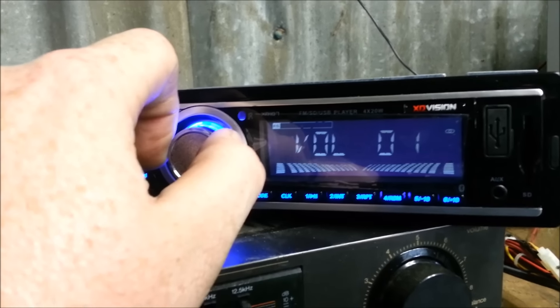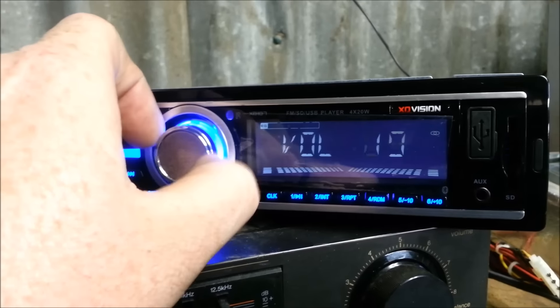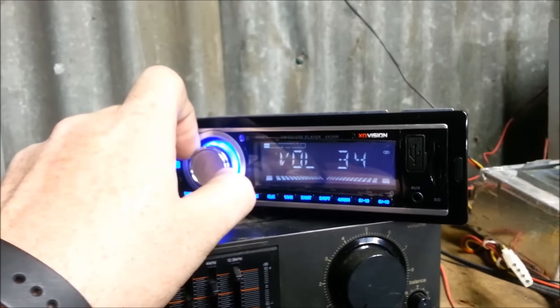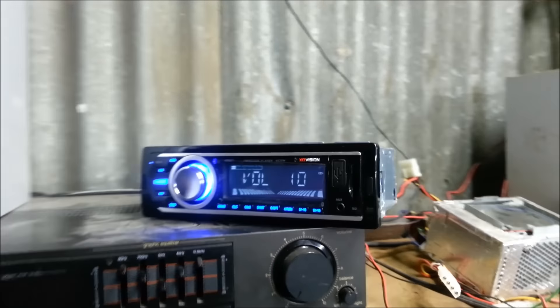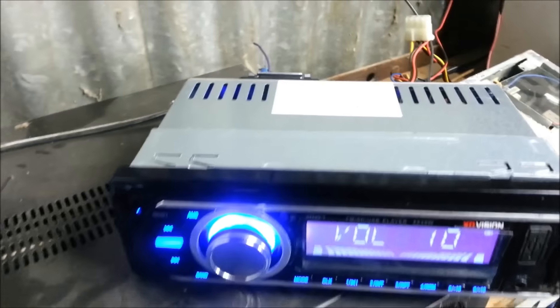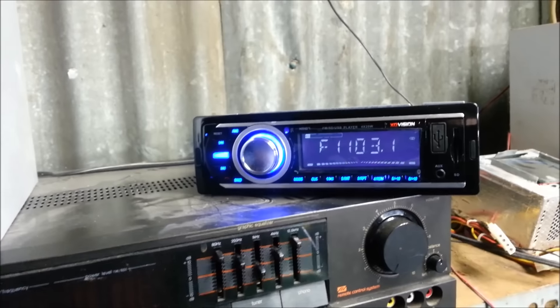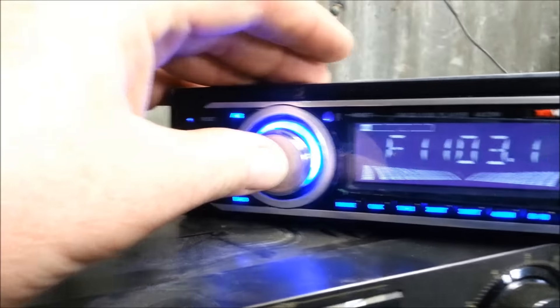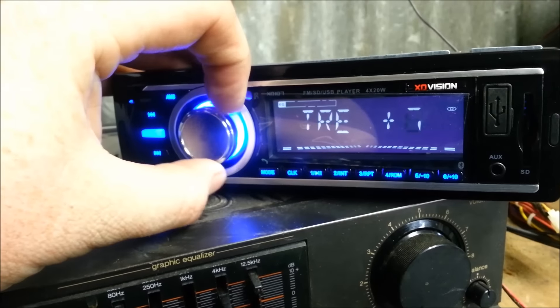I finally got this thing to pick up a station. The only thing I have out here right now is country. I'll tell you what, I'm impressed. It's pretty loud and I don't think that's all the way up, so I'm pretty impressed with this little thing. And that power supply doesn't put out a lot, so that's pretty impressive. I did turn the bass and treble up — it's got a pretty limited setting in here. We'll set this down to flat.